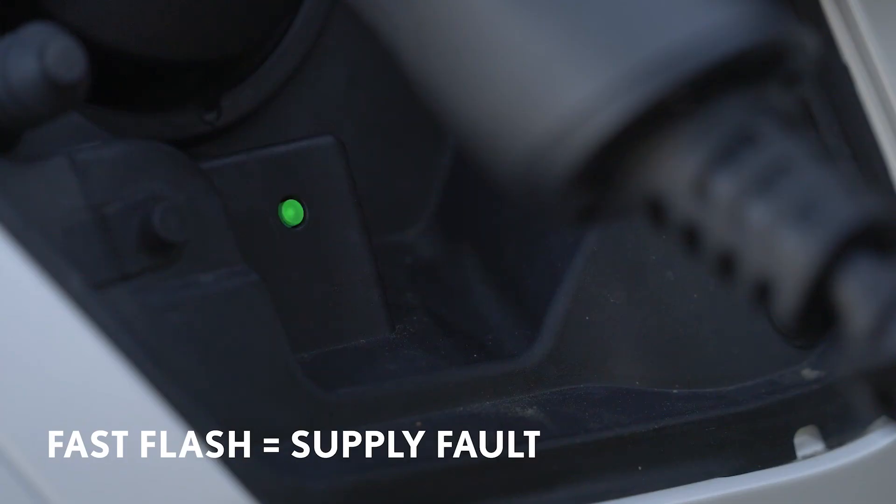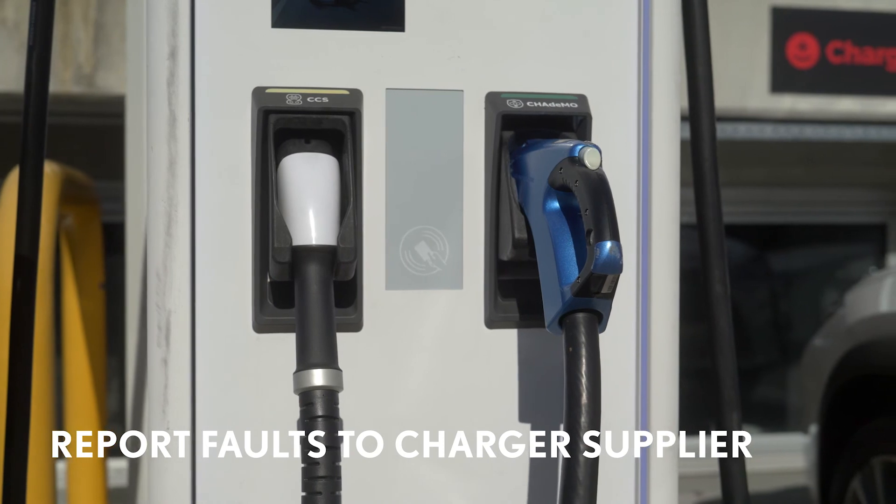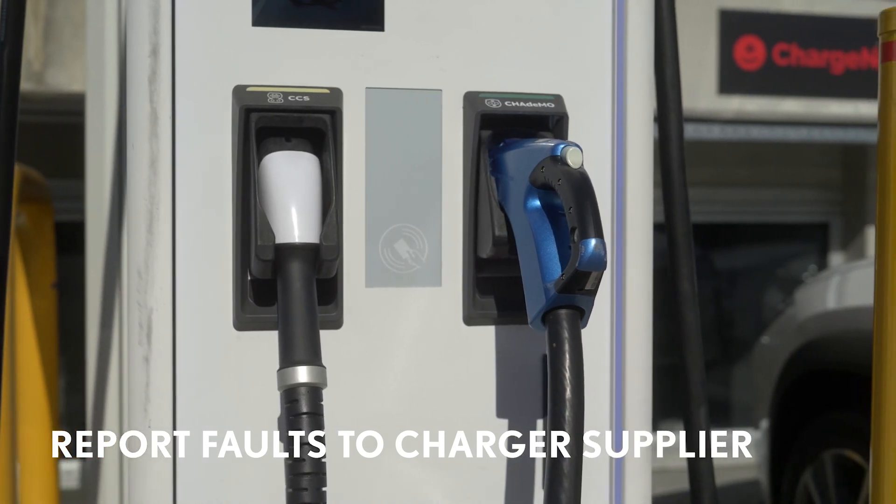If using an AC charger, a fast flashing light here indicates that there's a fault with the electricity supply. To help other electric car users, please contact the charger supplier to report the fault.